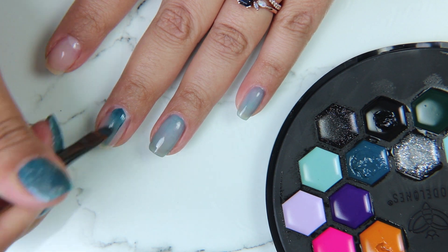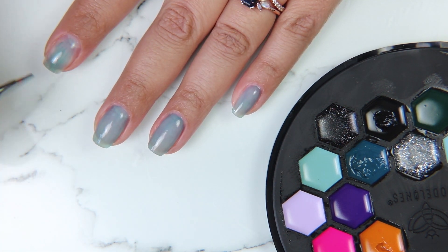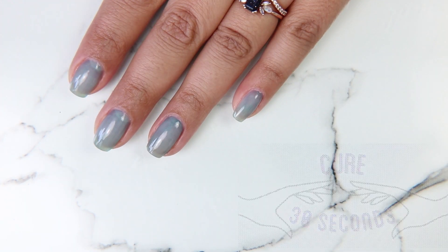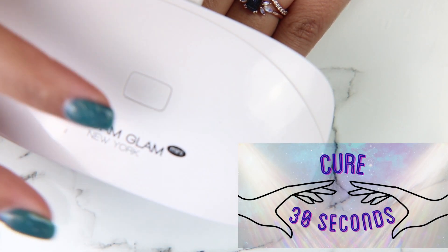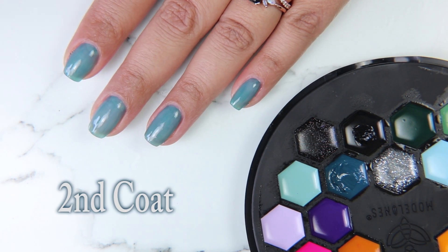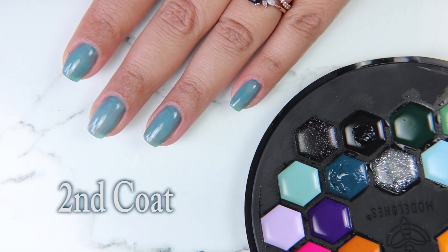What I really love about this type of gel polish is that you use thinner coats, so you get a more even, less lumpy, less chunky gel look, which is just my favorite. Between each coat I am curing for 30 seconds, and I'm going to be doing three coats.